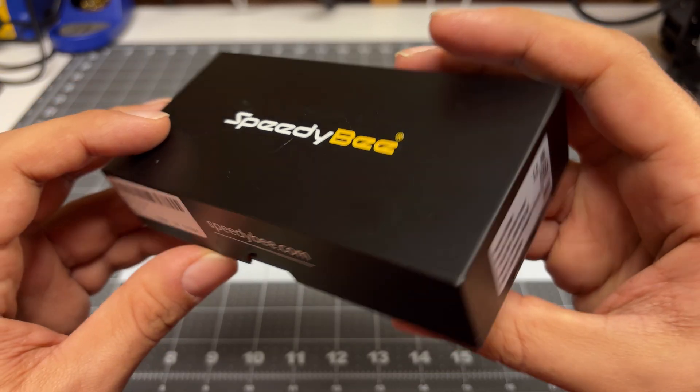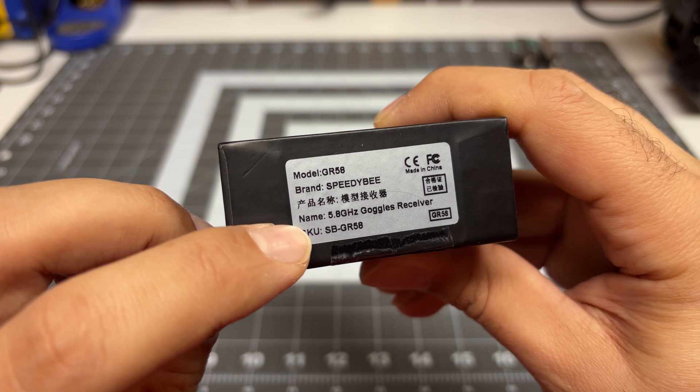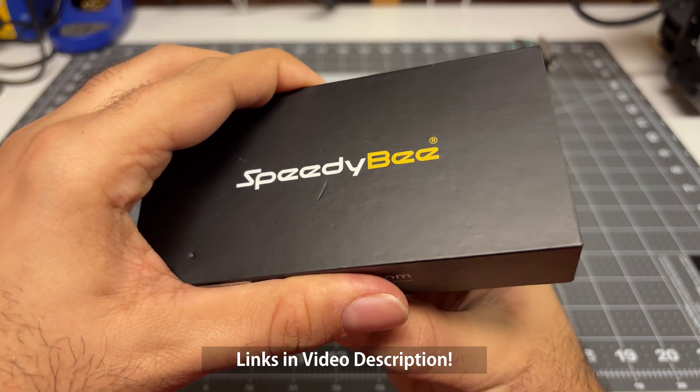The new module we'll be using is the SpeedyB GR58, which is their 5.8 gigahertz goggle receiver. I bought this from Amazon — I will link you in the description. Let's go ahead and do a quick unboxing.